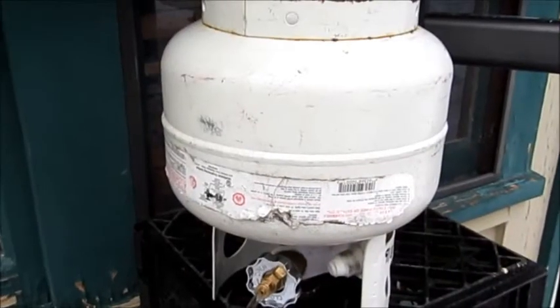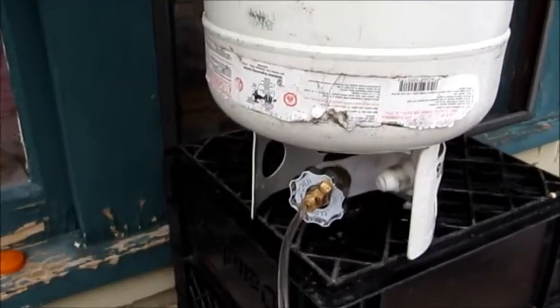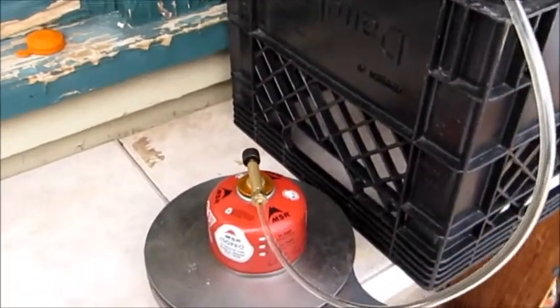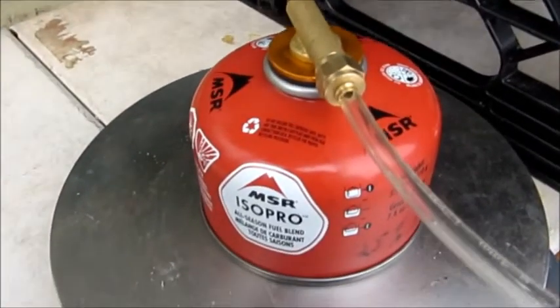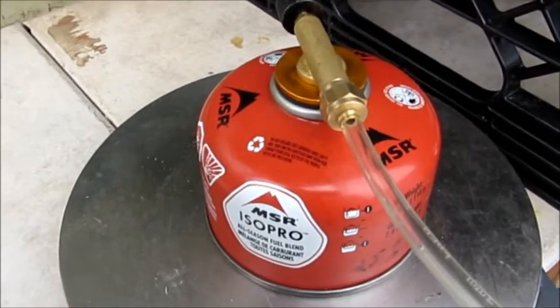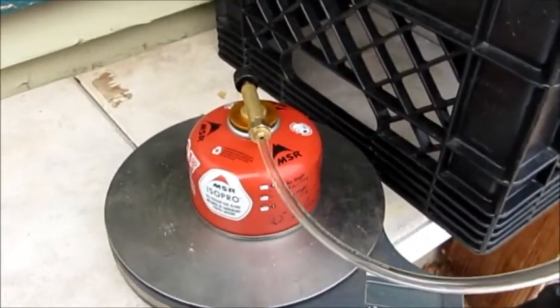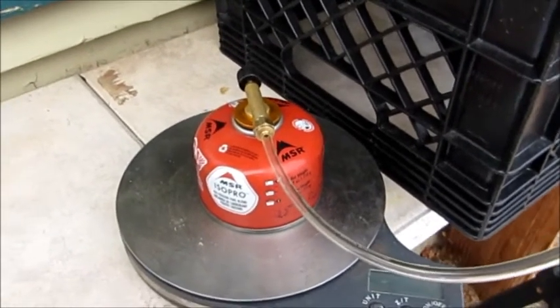Once you have your five pound bottle with the appropriate propane-butane mix in it, you might end up with a system like this where you're putting 110 grams of your winter mix into your small container. You'd end up being able to fill about 23 of these small containers from a five pound bottle. The savings would be about $110 by the time you had gone through those 23 by filling them from here.